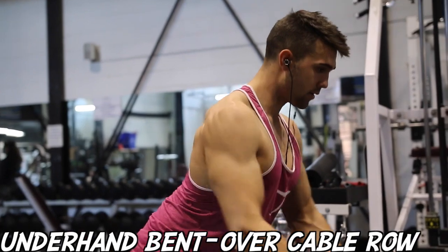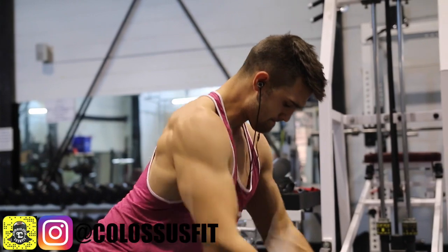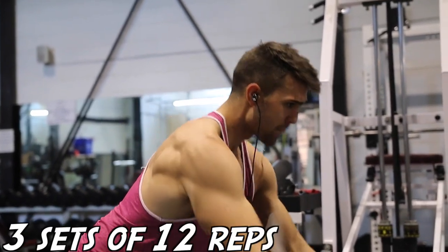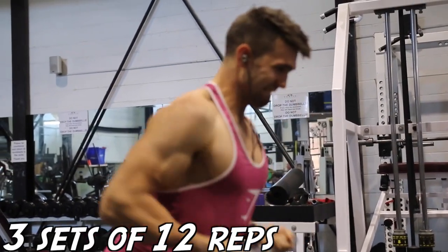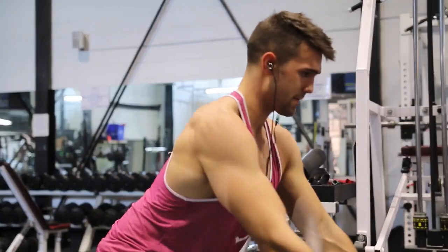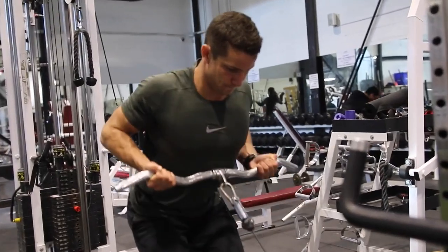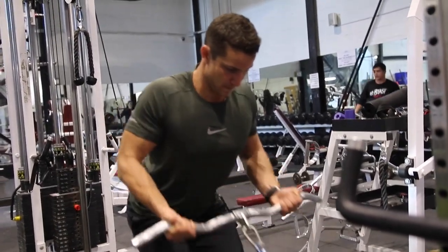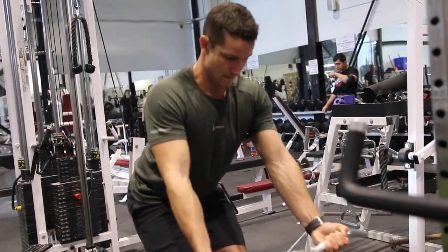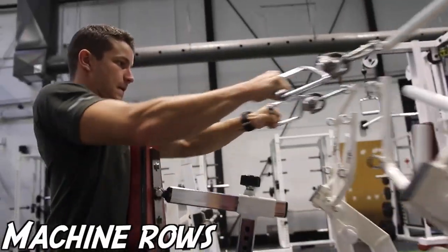Moving on to the underhand bent over cable row. This is something we actually showed on our Snapchat — by the way, if you're not following it, it's ColossyFit, highly recommend it. Jay Cutler actually had regular barbell rows planned, but we decided to switch it out and add in this cool variation. The cable gives you constant tension, a nice pump, and it's overall a lot of fun.